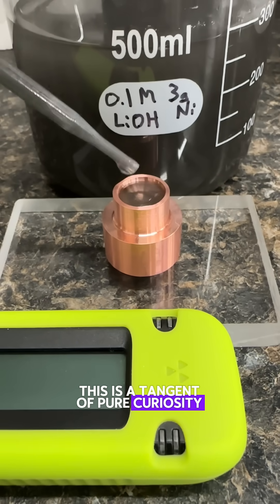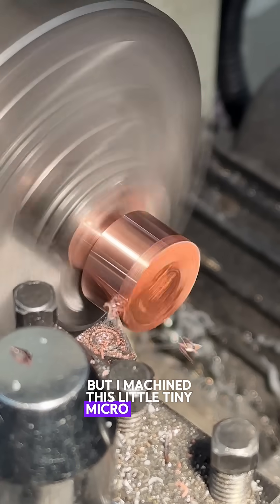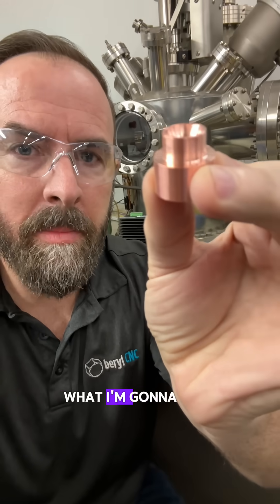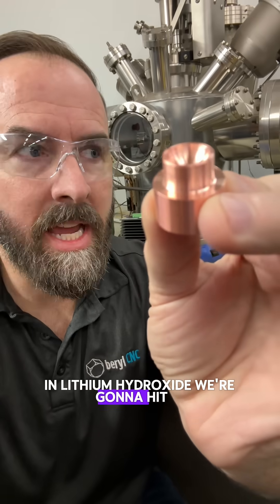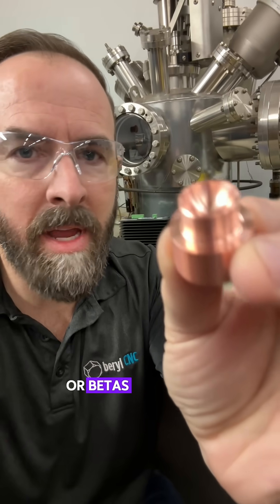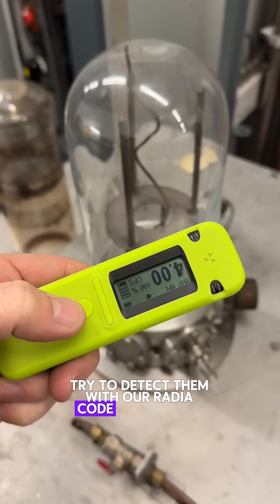This is a tangent of pure curiosity — I just got to work and I machined this little tiny micro reactor. It could be like an offshoot of the Lenner concepts. What I'm going to do is put a colloidal suspension of nickel in lithium hydroxide, hit it with a 1064 nanometer laser, and see if any alphas, betas, or gammas come off and try to detect them with our Radiocode scintillator.